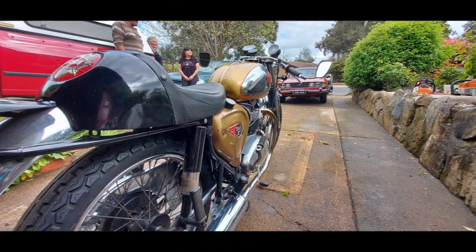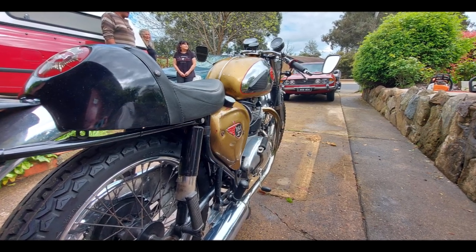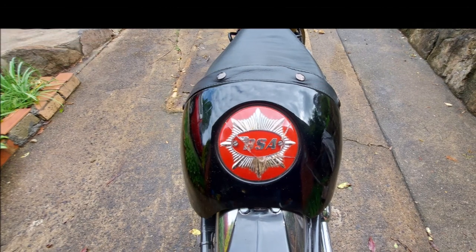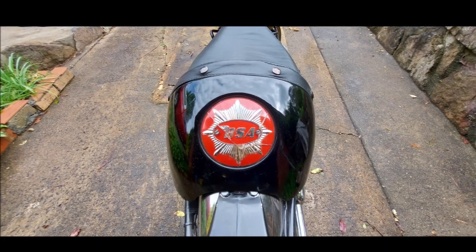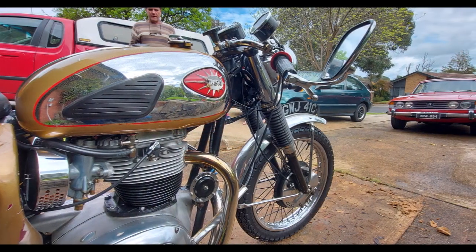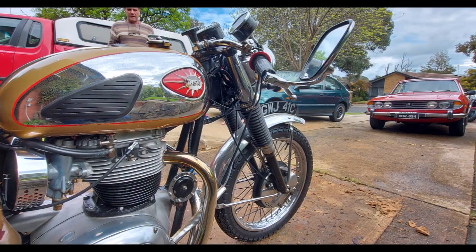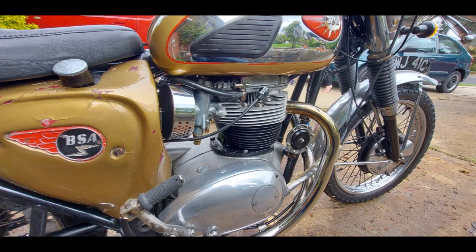Launched in September 1964, the Lightning Clubman was only in production until October 1965, resulting in a limited production run of 200 machines. So original Clubman models are highly sought after. The BSA Spitfire replaced the Lightning Clubman as BSA's highest performance machine in 1966.